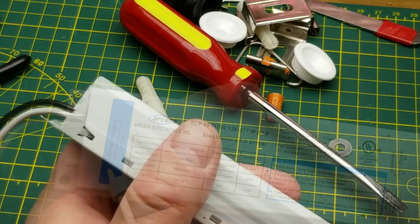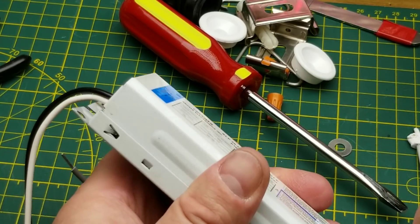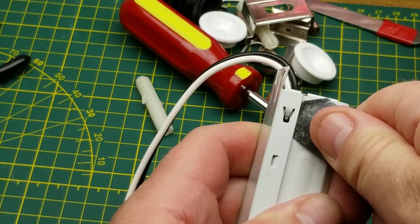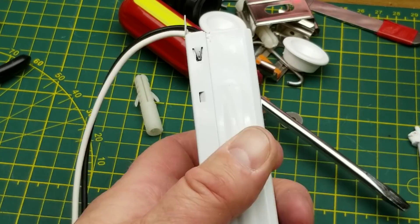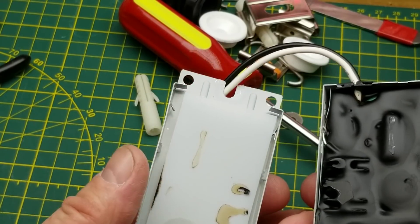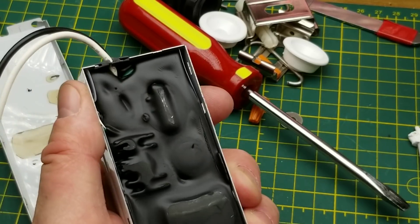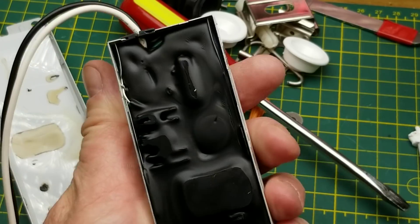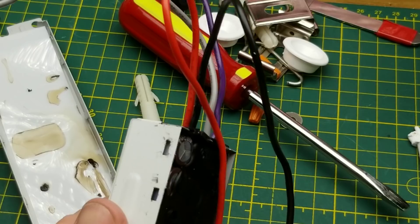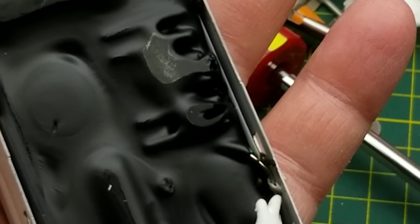The ballast feels like it might be potted, but I'm going to try and get into it anyway — it looks like it's sort of clipped together. There are little crimped clips on the ends and other clips along the sides holding it together. And... potting compound. I probably should not have been surprised by that. It looks like there is a plastic insulating sheet between the sides of the container and the potting compound. There's a component lead that goes under a piece of the metalwork — it looks like it's grounded to the case.